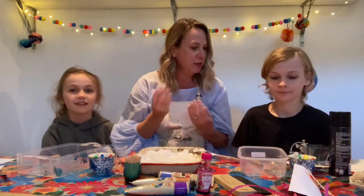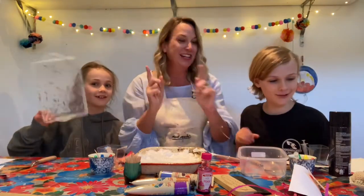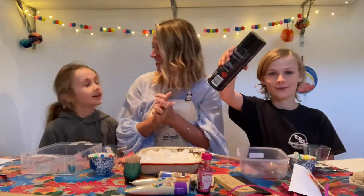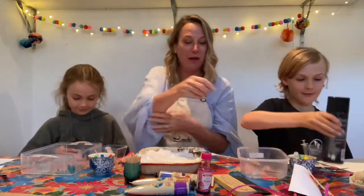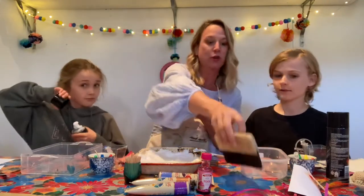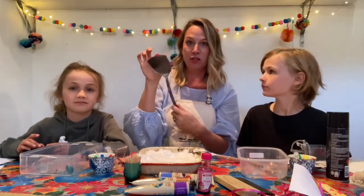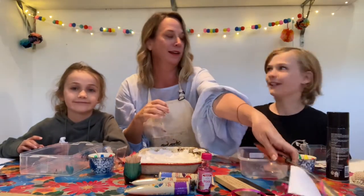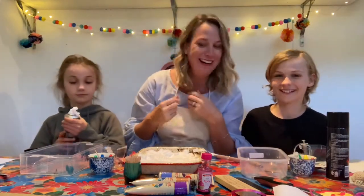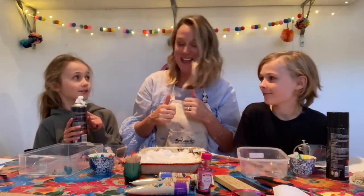What else do we need? We need a tray, shaving foam, and a scraper thingy. We could use one of these, a ruler, or something from the kitchen like an egg flip. All right, an egg flip — I don't cook eggs anyway because these guys don't like eggs.